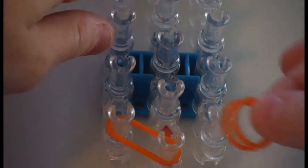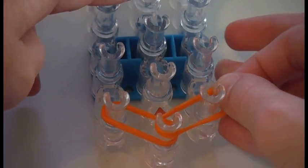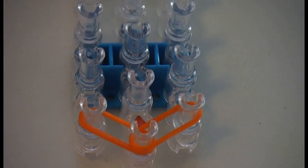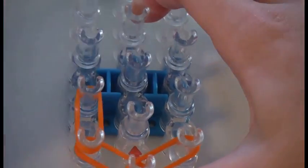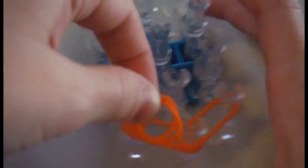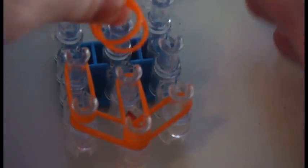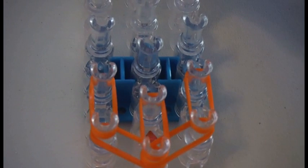Now take your next color or your same color again — make sure it's doubled — and place them diagonally to the right. Push down your rubber bands just like that. Now you are going to use your same color again. Take two rubber bands and place them going forward on the left side. Now take the same color again and place it going forward from the middle up. Now you will do the same thing on the right side.